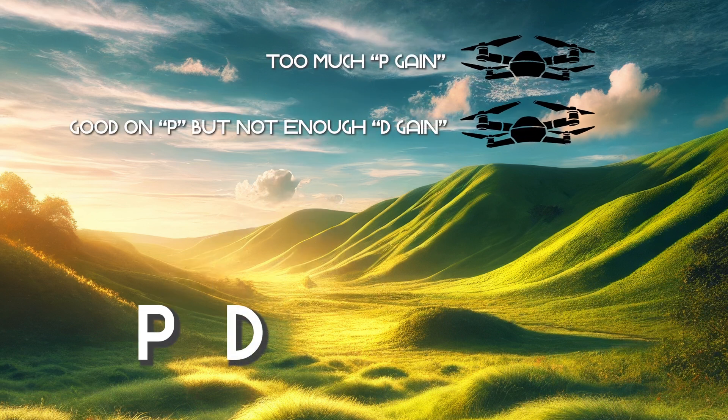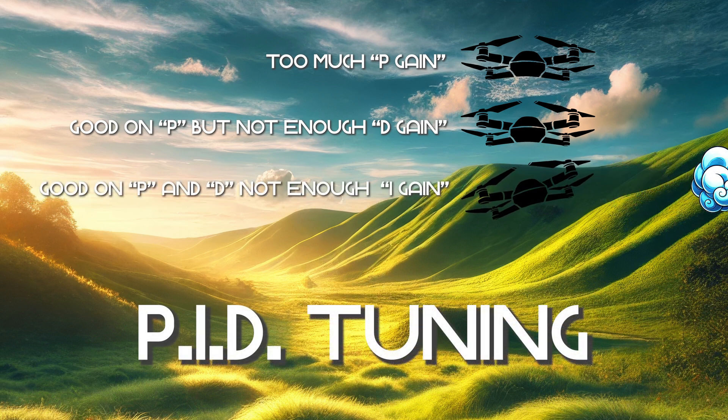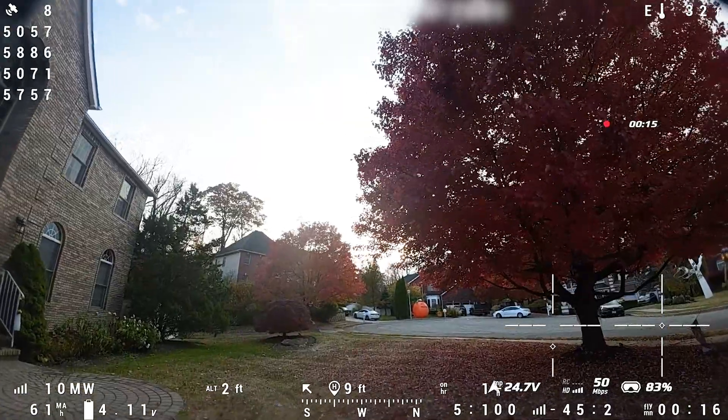Large quads are especially difficult to tune, suffering from oscillations in flight that require a carefully thought-out PID tune. For those unfamiliar, PID tuning is like fine-tuning the drone's internal balance system — think of this as teaching your drone how to react smoothly and accurately to your control inputs, minimizing wobbling or shaking during flight.